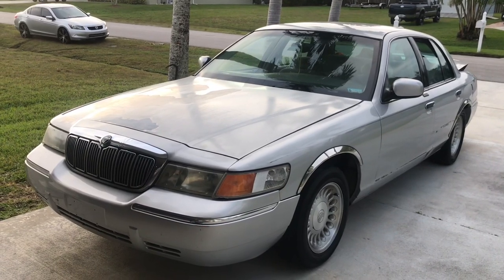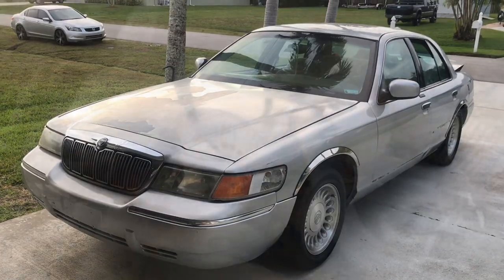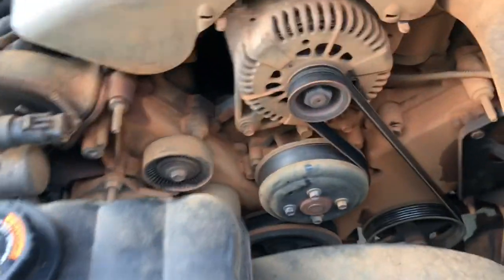Hey guys, welcome back to Fixing It. We're gonna change the water pump on this 1999 Mercury Grand Marquis. Check it out, it's a big mess under here.